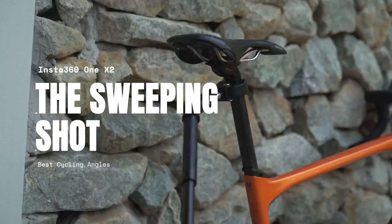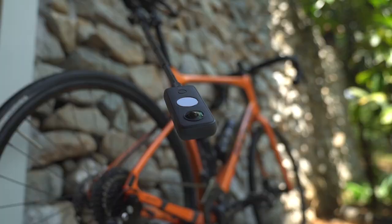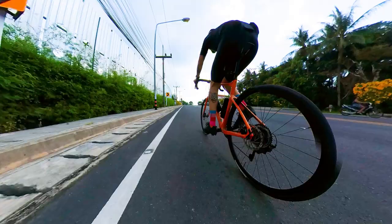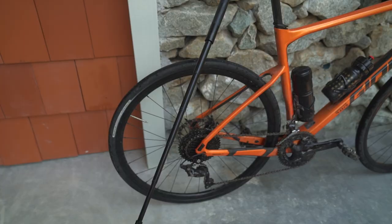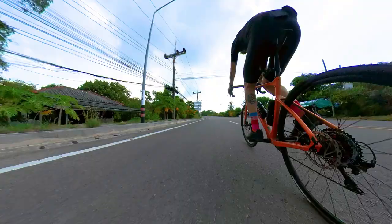The sweeping shot. If we keep the motorcycle mount attached to our seat post but flip the pole and turn it down towards the ground and to one side, we can get a very cool sweeping shot with the camera close to the ground, so we can see the pedal strokes and the ground moving really fast beneath us. The only problems are that it can be a bit risky to have the camera that close to the ground and being to one side it's something we need to think about.